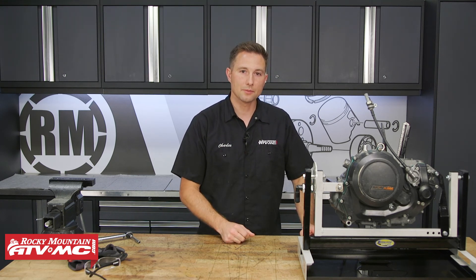And that's it for the bottom end rebuild on the KTM 690 or Husqvarna 701. If you need any of the parts we used today, a lot of this stuff is just going to be under the OEM diagrams, and we have a lot of different options for the filters. Don't forget to follow us over to the top end rebuild series where we'll show you how to get that done, and subscribe to the channel for more helpful content. I'm Charles — thanks for watching.